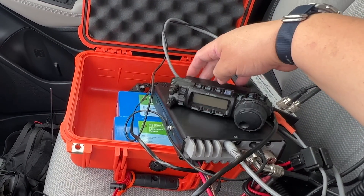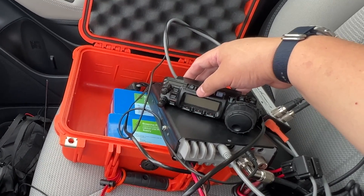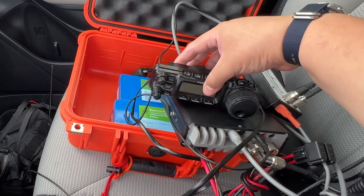You need to program the radio — it's not plug and play. I already did the configuration and all that, and I've tested it and it seems to be working.